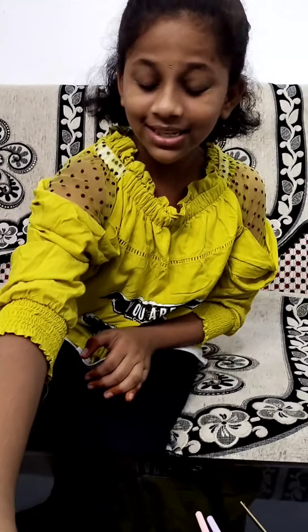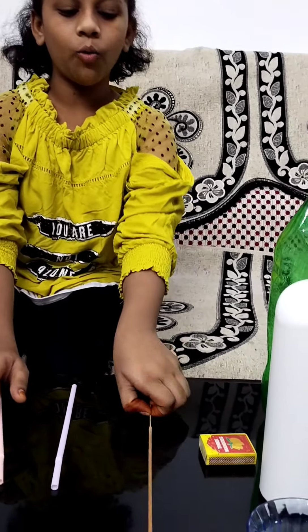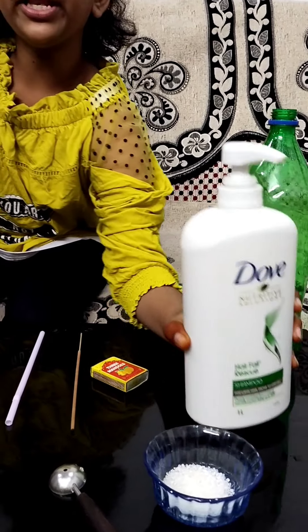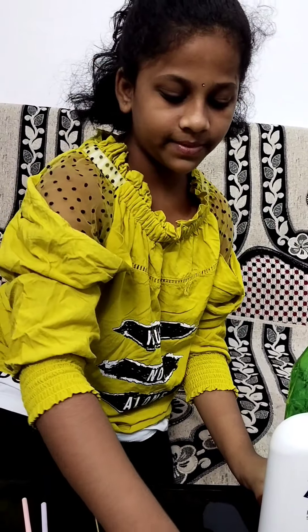The ingredients we need are a transparent glass, two straws, one doopstick, matchbox, sugar, shampoo — you can use any kind of shampoo — a plastic bottle, and a cap with a hole.